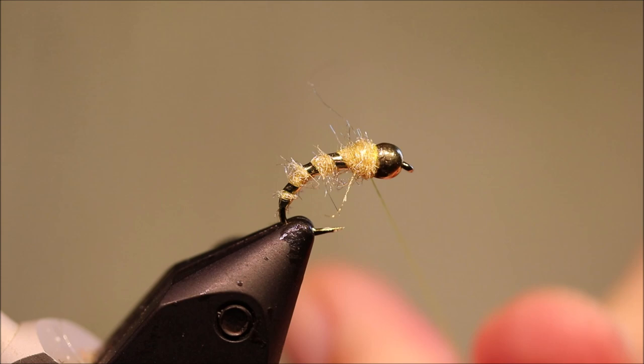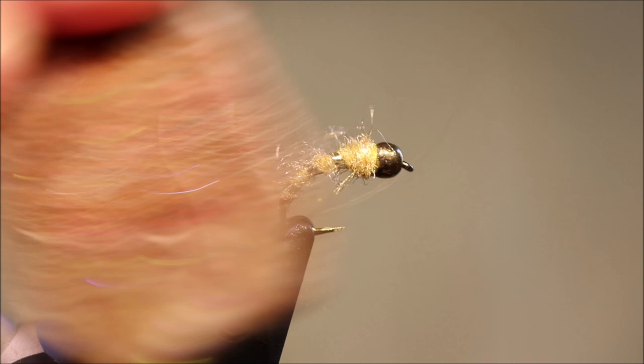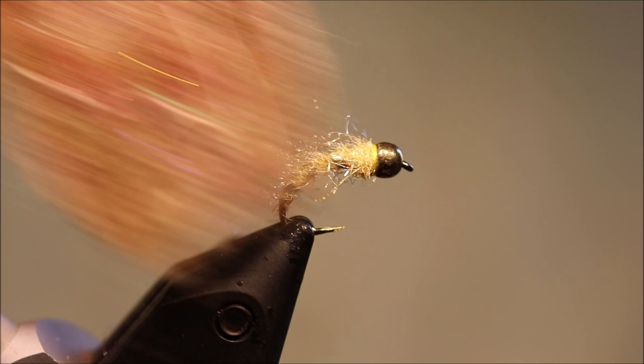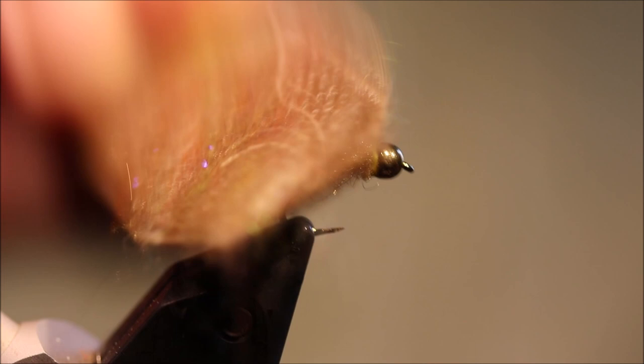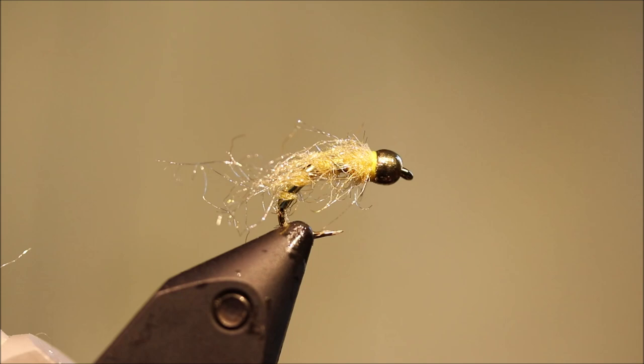The varnish is in the knot. Now the last thing you want to do is rough the fly up with your velcro. I like to start stroking up from the bottom to make sure I get it picked out all the way, and then come back to the head. I just want a buggy translucent veil of the dubbing there. You'll be able to see the ribs sort of glinting through, but the light also passes through the dubbing quite nicely.